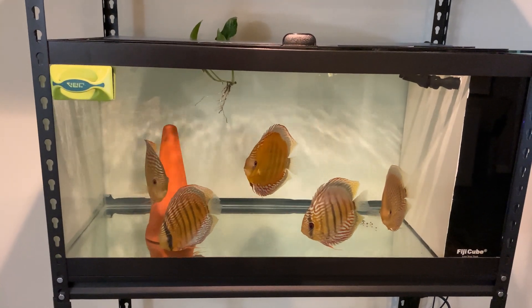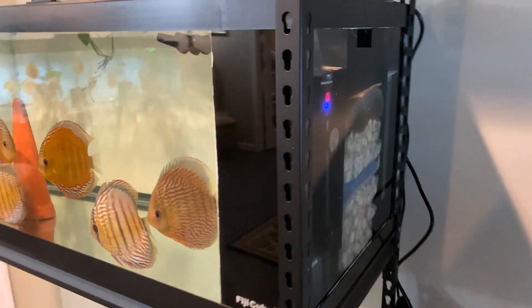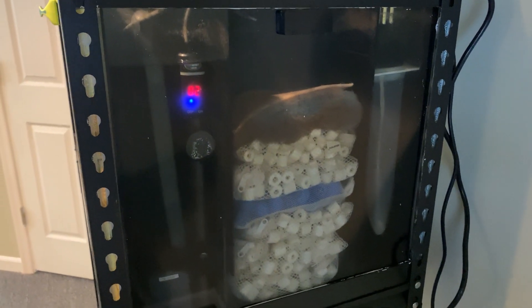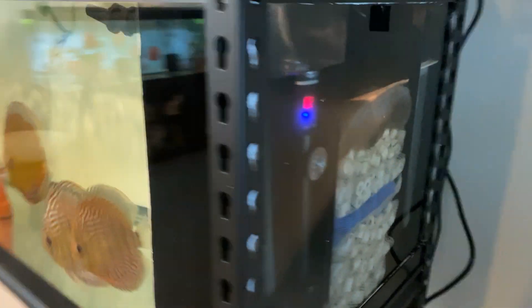So that's my 40 gallon breeder set up with an all-in-one Fiji Cube. I hope you like it — I hope you check them out and try it. I've got a couple of these going and they're serving me very, very well, especially as quarantine tanks. So that's it for today.